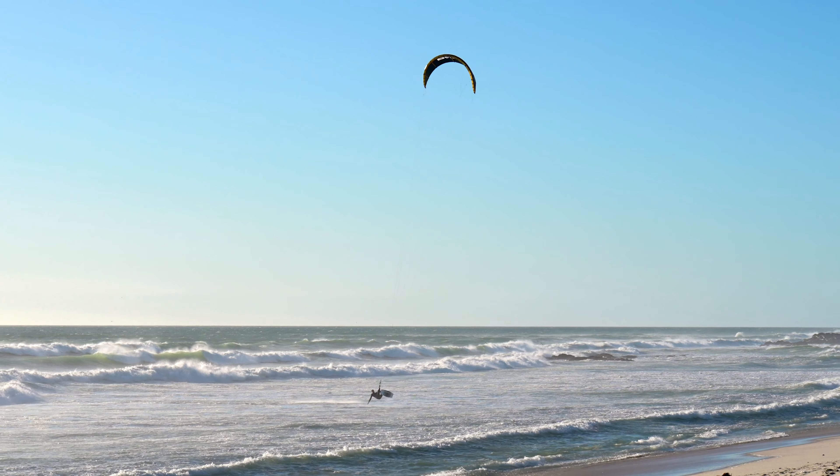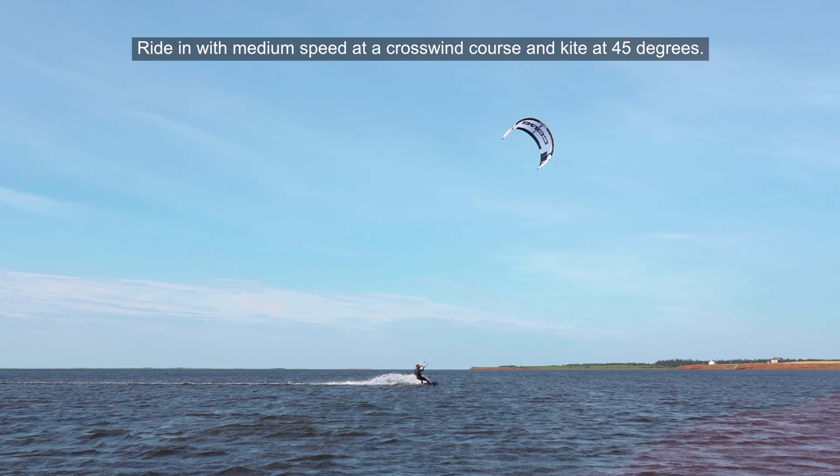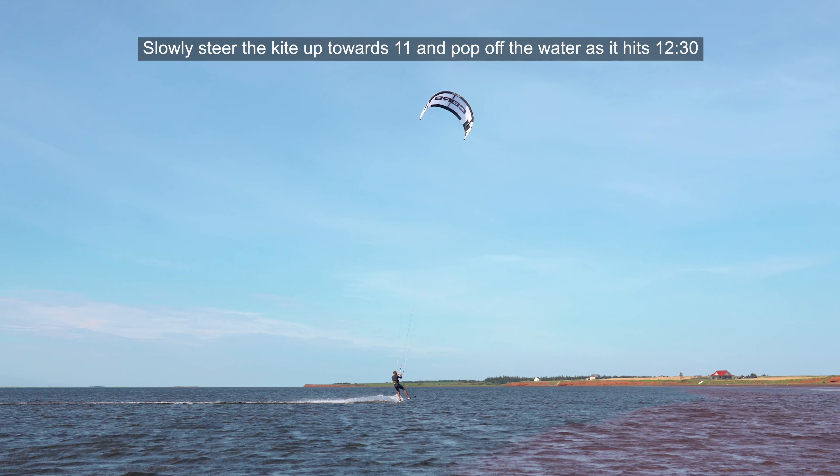This is one of my favorite tricks to do in a range of wind speeds and recently I also started to add blind landings into the sequence making for an interesting flow. Of course this is very advanced stuff but I'm certain you'll enjoy every step as much as I enjoyed performing this sequence.